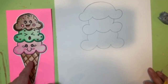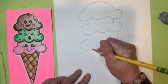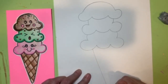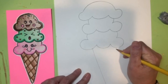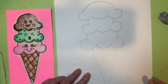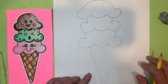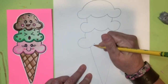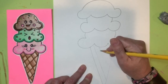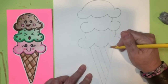Now we're ready to create our ice cream cone, which is basically a triangle shape. Start under the scoops, bring your pencil down at a diagonal, come back up, then bring it down and connect. Now we'll add the lines on the inside of the cone to show its texture — diagonal lines going one way, leaving a little space between each one.